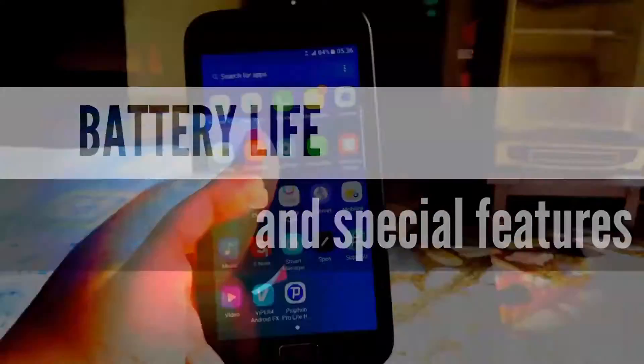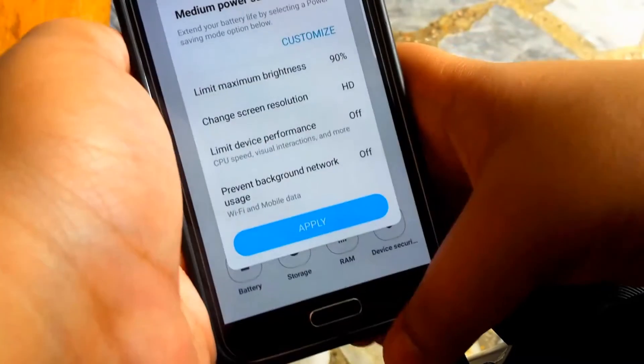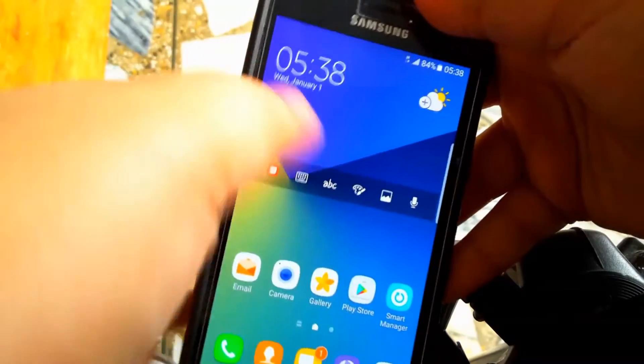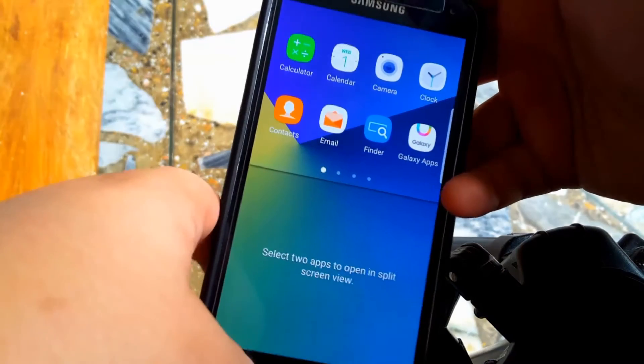Now getting into the battery life and the special features — the battery life is excellent. You have the power saving mode, and yes, you can change the resolution of the screen, just like in the Note 7.